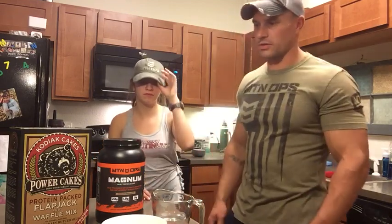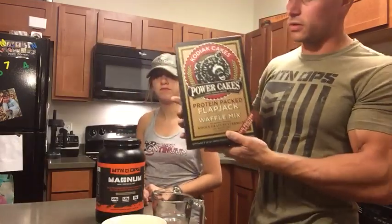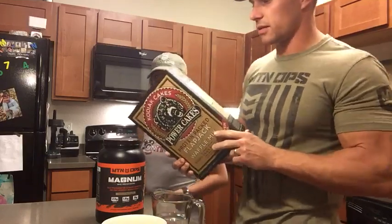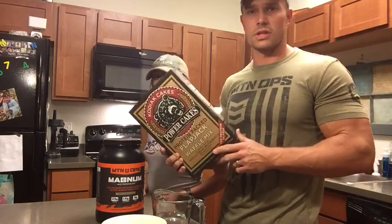First, we're going to start with a product we picked up at our local Costco called the Kodiak Cakes Power Cakes. Each one of these comes with 39 servings per box. A serving is 3 pancakes, about 4 inches in diameter, and each serving has 14 grams of protein.